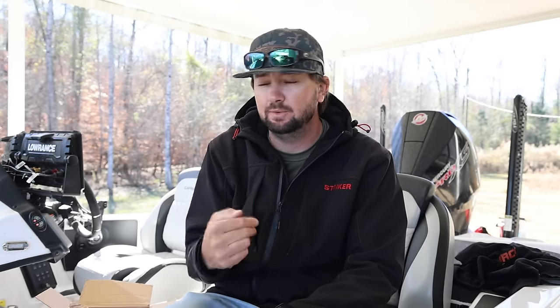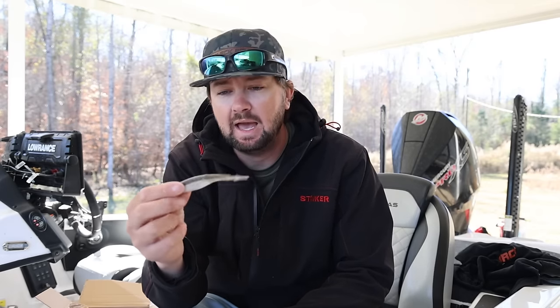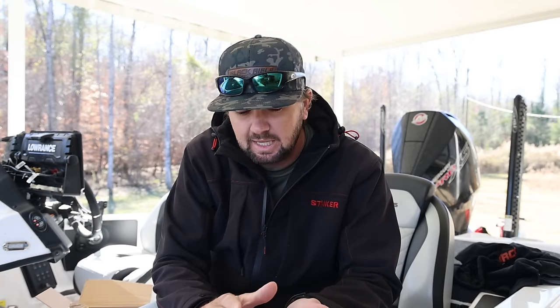In previous years it would be vibrating jigs, chatterbaits, spinnerbaits, square bill stuff, a swim jig - the Apex swim jig I catch them on a ton. The ACE jig is still in the mix, but I've had to change two major things. The first is that fish are around bait and not many are on the bank. I've been throwing this Crush City Freeloader out to suspended fish, around the tips of dock stuff, on a jig head or a hover rig.